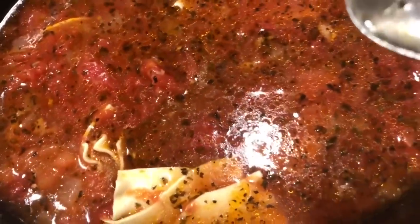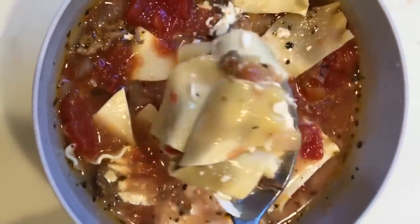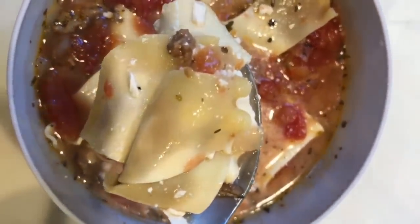This soup tasted just like lasagna. I served it with some whole milk ricotta dolloped on top, and it was incredible. I'd definitely recommend serving it with some garlic bread — it's such a nice fall meal for your family.